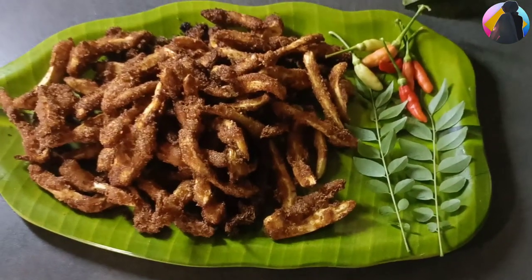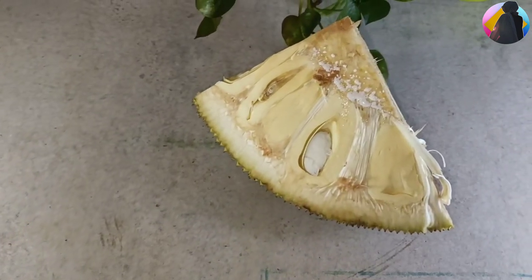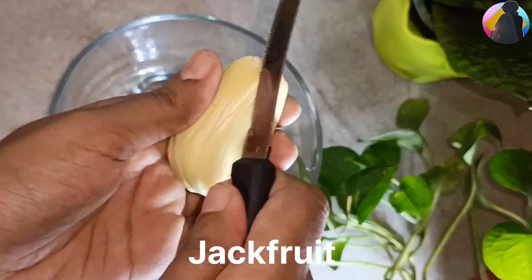Hey, Assalamualaikum! I am having a good time for the season. Let's fry this one — I will fry it.